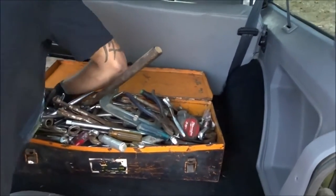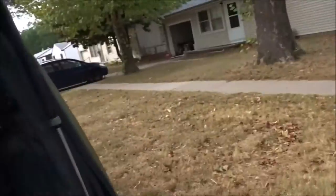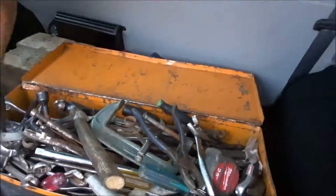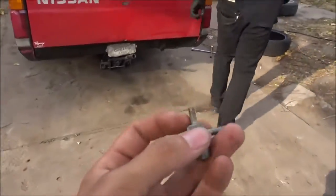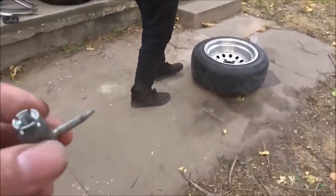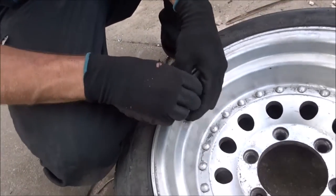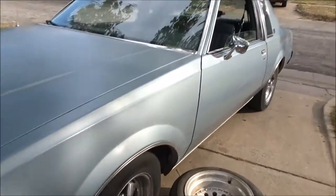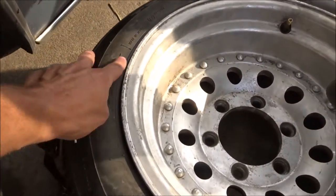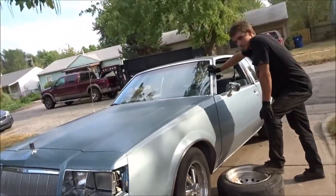Right now we're looking for the valve stem remover to take the valve stem out of the 195/65 so we can take the tire off the rim. We found it — this is what it looks like. The other one has a handle and it's way bigger, but they work the same. Just put that in the hole and turn it. To get the bead to pop off, you're going to have to use a heavy car — back up onto the tire right here, not all the way onto the rim — and that way it pushes it down to pop off the bead.